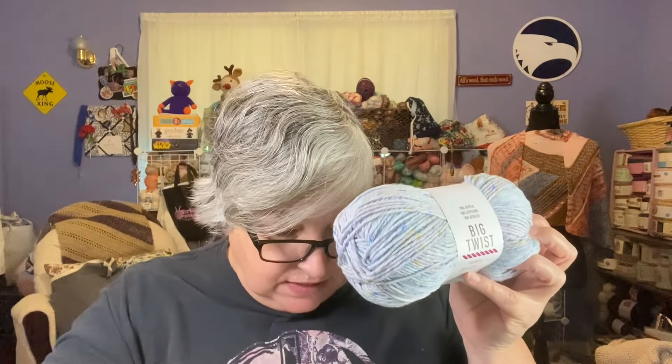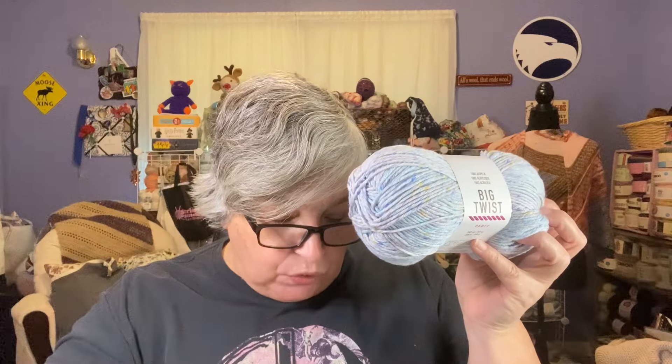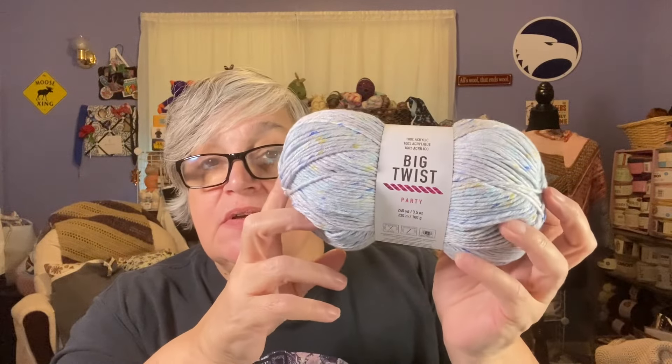The Big Twist Fleck is 208 yards, 100 grams, number four weight, 85% acrylic, 10% polyamide, 5% linen. Regularly $6.99, on sale for $2.79 — a great sale price. I also got four skeins of the Big Twist Party yarn in colorway prism, which is 240 yards, 100 grams, number four weight, 100% acrylic, also regularly $6.99, on sale for $2.79.